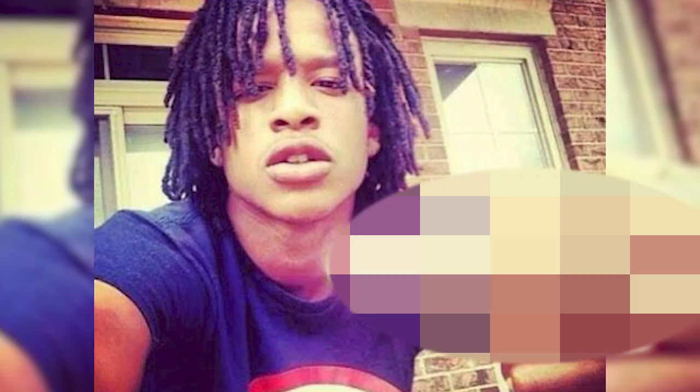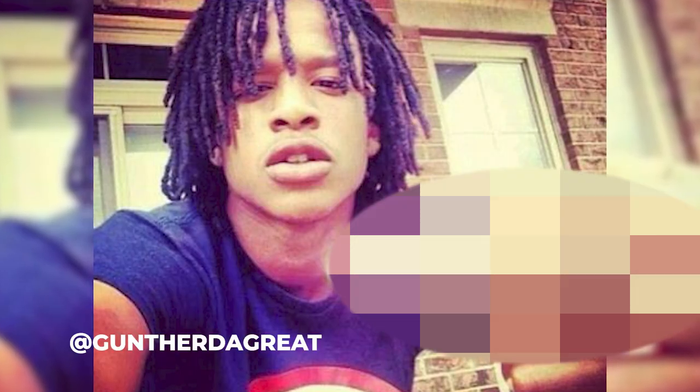What's going on, everybody? Welcome back to an episode of Great Locks. I'm Gunther the Great, and today we're taking a look at L.A. Capone's dreadlocks. We're going to take a look at the journey a little bit.